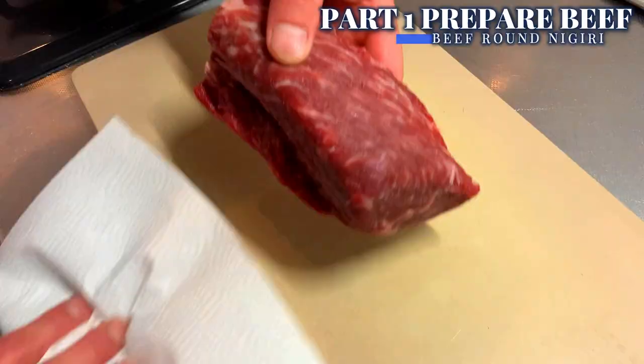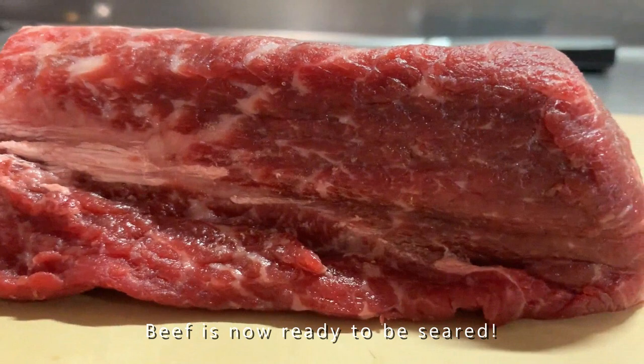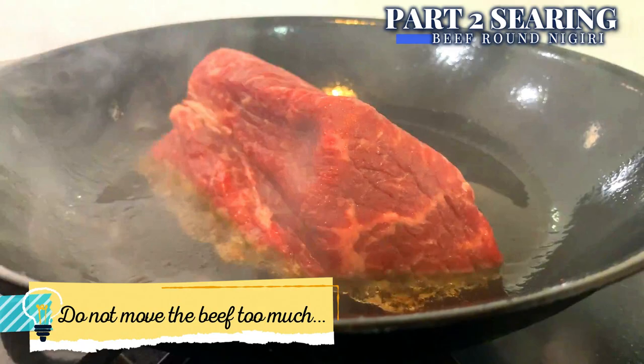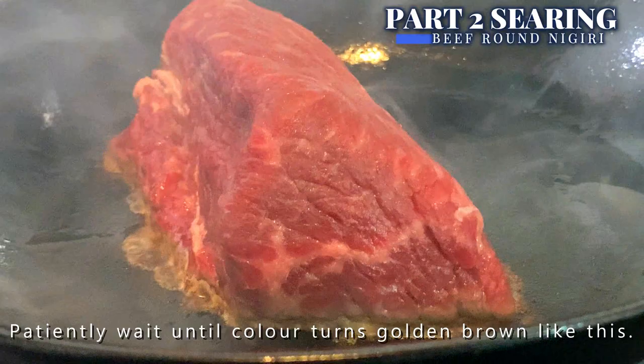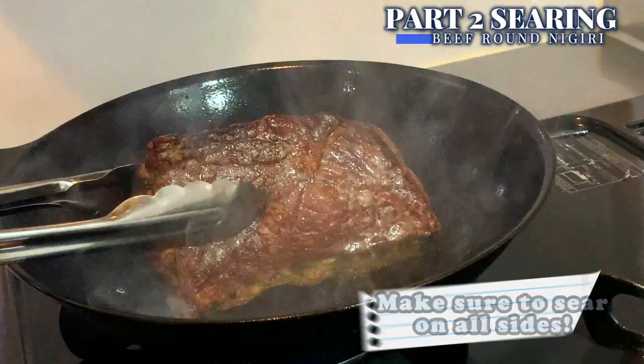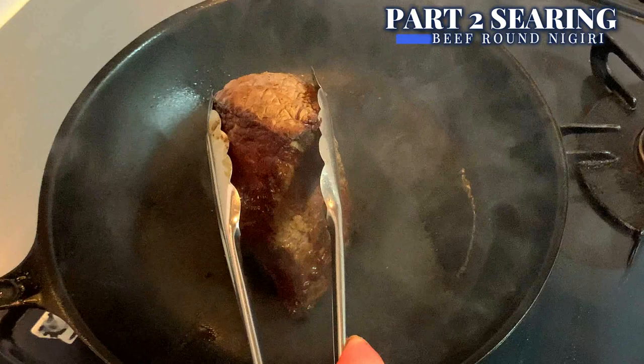Beef is now ready to be seared. Put a pan on high heat and place beef to sear on all sides. Wait patiently until the color turns golden brown like this. Once beef is seared, take it out and wipe off the grease with paper towel.